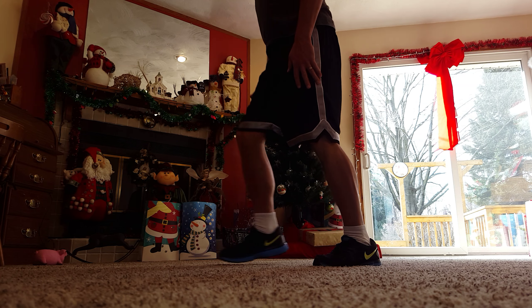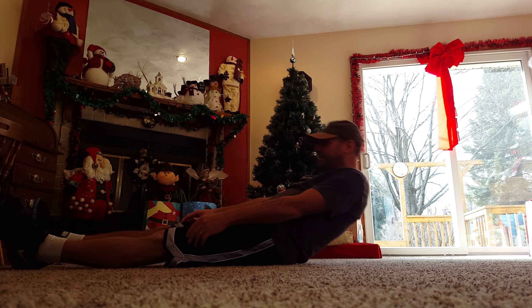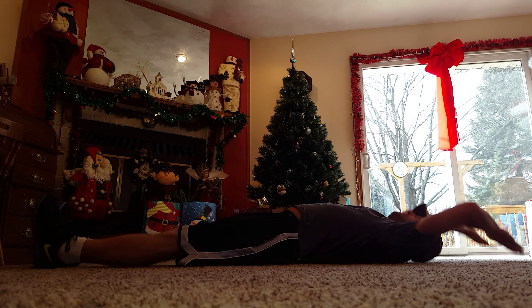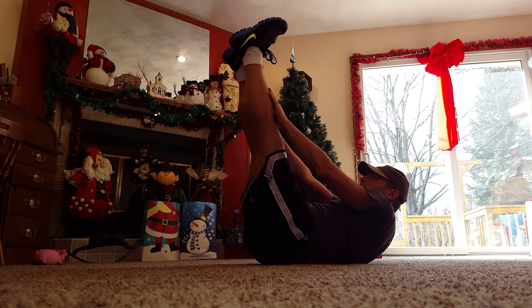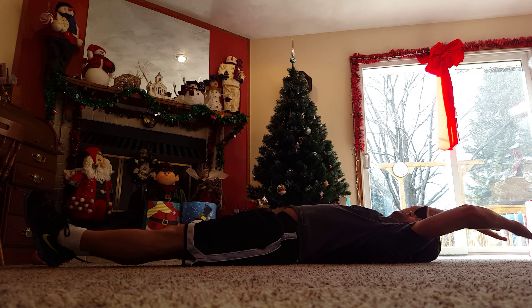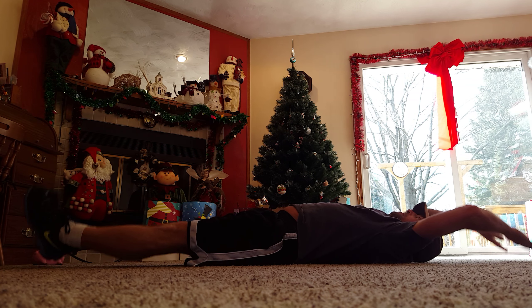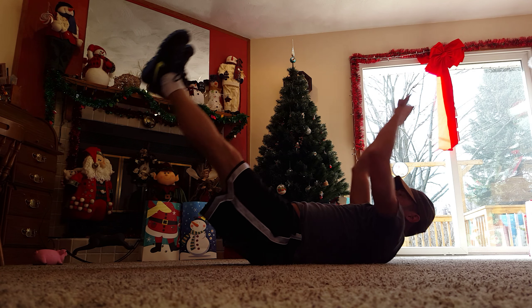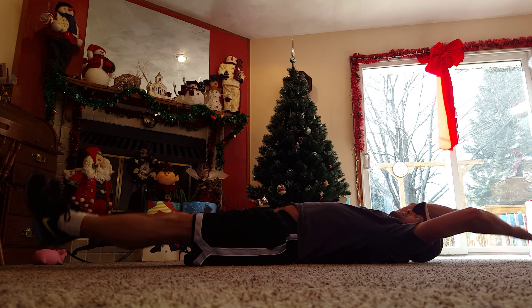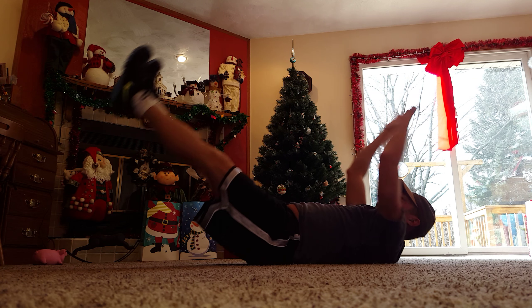We start with the 7 V-Ups. Get down here and... control, going back down, there's 2, 3, control, 4, 5, 6, 7.